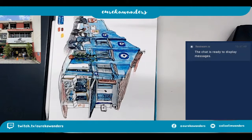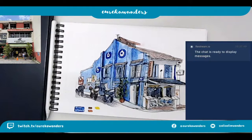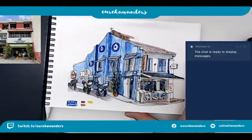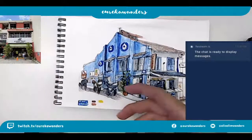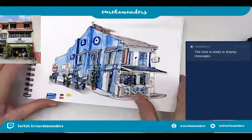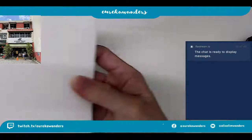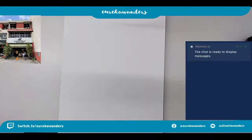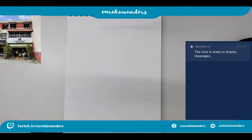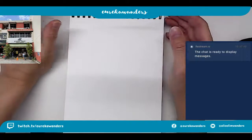Hi everyone. I think I am ready. Trying to set all these things up online. So now I'm having YouTube, Twitch, and Instagram live. I think people like it - some people like it on Instagram, some on Twitch and YouTube. I think I'm just doing this for all the viewers who love to look at how art is made, and I would actually do it on different platforms.